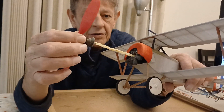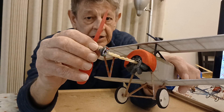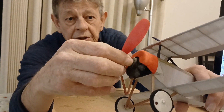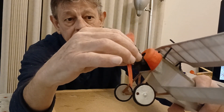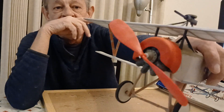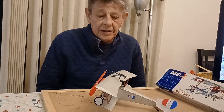I'm going to show you my nose block arrangement. The plans don't give you any nose block information, so this is what I came up with. The center hub pops out and I've got two very thin dowels that go in and line up, and that works out pretty good.